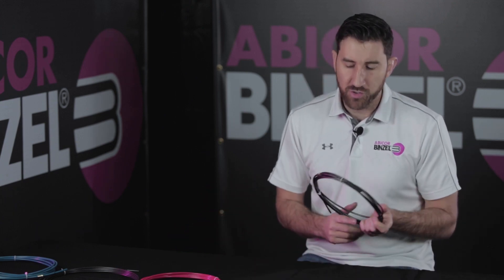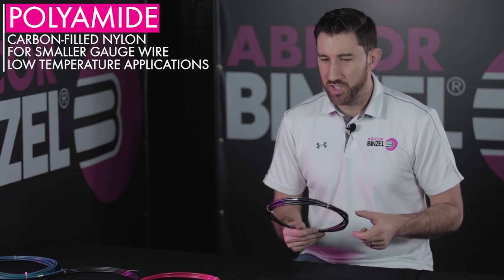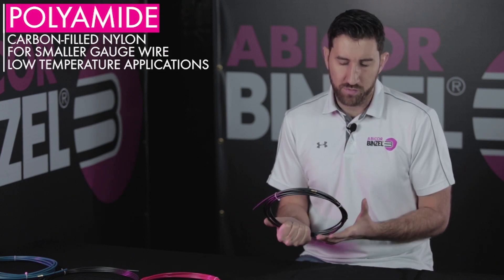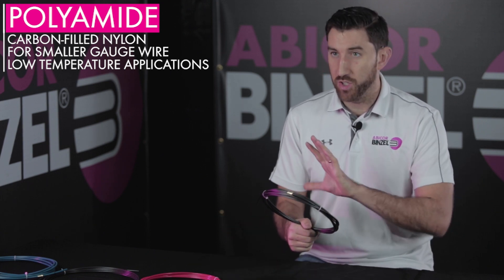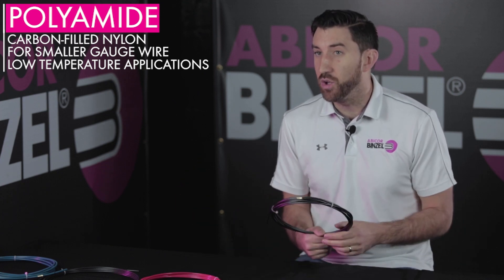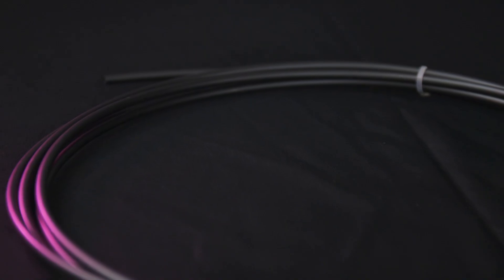Beyond the steel liners, which are very cost effective and very popular, there's also a variety of plastic liner options that you can use as well. They all look very similar, but let's go over how each of them are a little bit different. First, we have a polyamid liner. This is a carbon-filled nylon material, really good for low temperature applications — so short circuit air cool, or if you're going to do push-pull welding with a push-pull gun with light gauge aluminum, or also if you're going to weld with silicon bronze or stainless steel wire that isn't necessarily well suited for a steel wire liner. This would be a really good fit for you.